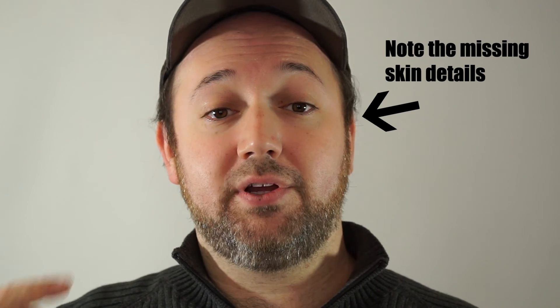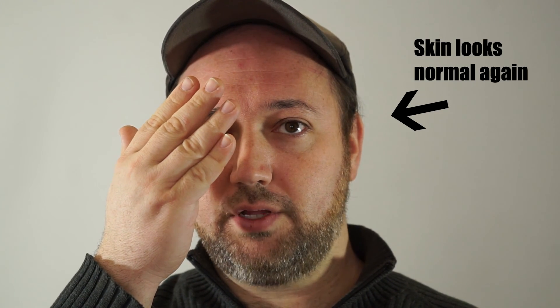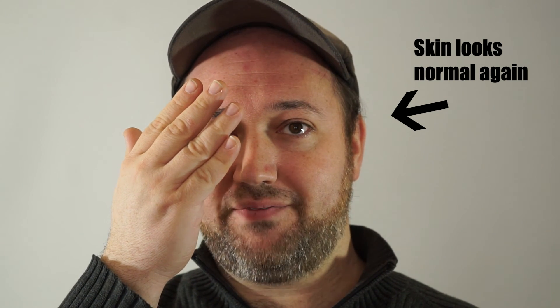There's just one problem. If you notice the detail on my forehead and my cheeks, you'll notice that they look like they're kind of waxy — very smoothed out, almost artificially. I can demonstrate this better by covering one of my eyes. You'll notice now that my cheeks and my forehead have more detail in there than there was before. This is actually how my face is supposed to look.